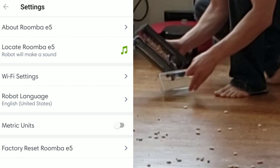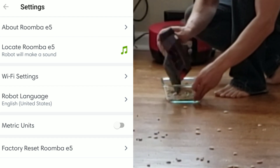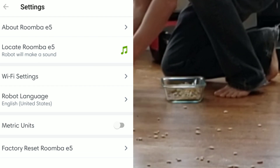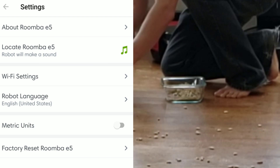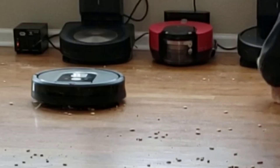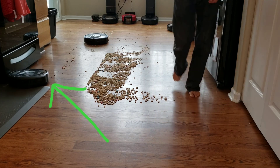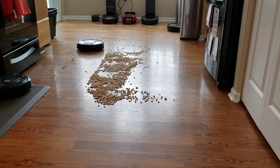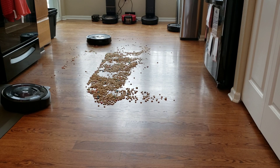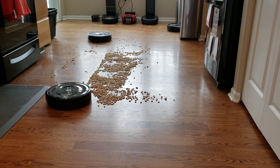I was hoping the E5 would have a similar feature in the app to switch between keep cleaning or stop when the bin's full, but unfortunately on the E5 it doesn't have that option. So the E5 would continue cleaning and eventually the bin got overflowed and it wasn't able to pick up any more debris. Watch the E5 closely — after a while you'd notice it stopped picking up the Lucky Charms and just started spraying them around. The bin was completely full, overflowing back into the extractor area and causing the robot to get clogged up.